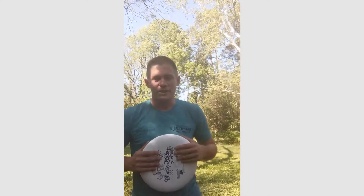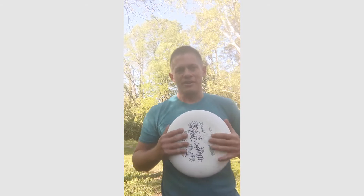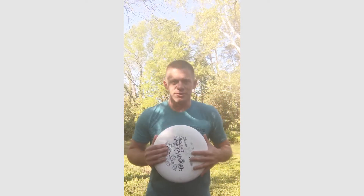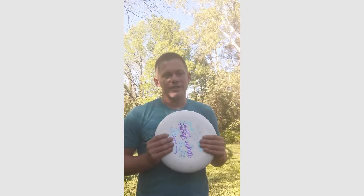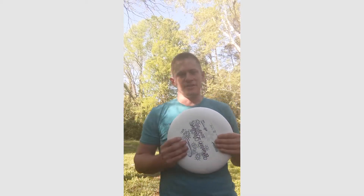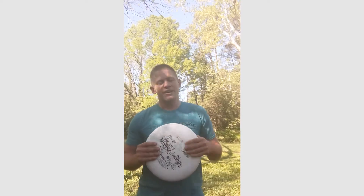Hey y'all, Tristan from Triangle Ultimate here. We want to join in on the takeovers and do a frisbee takeover. Today we want to introduce the 60-second airbrush challenge, and frisbee Rob can show you how it's done.